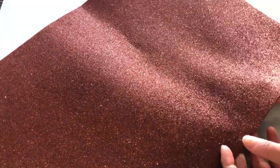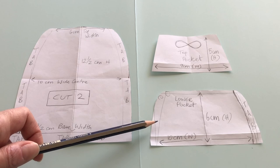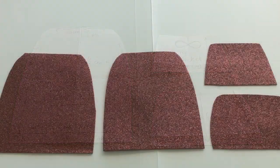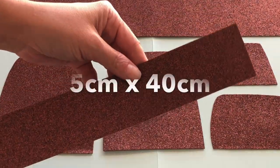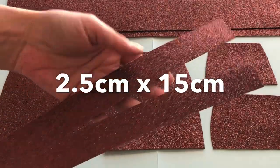We used an A3 sheet of bronze glitter fun foam and hot glue. Like the AG version, our measurements for the backpack are a little bigger so you can fit heaps of goodies inside. Cut two body shapes for the front and back of the bag, a lower pocket shape and a smaller top pocket. Cut a 7x40cm rectangle for the bag, a 5x40cm rectangle for the lower pocket, and two 15x2.5cm strips for the backpack straps.